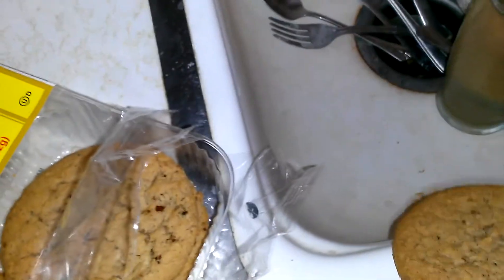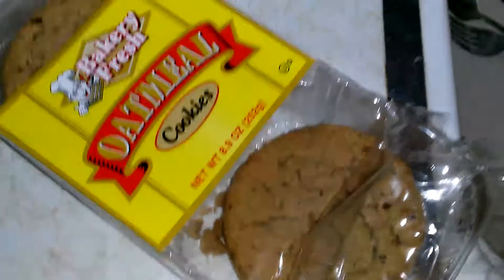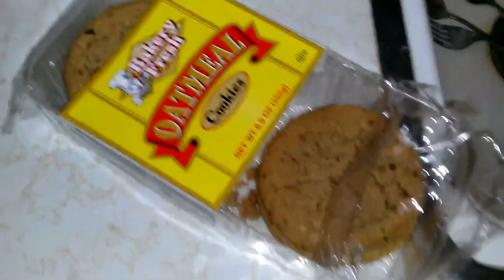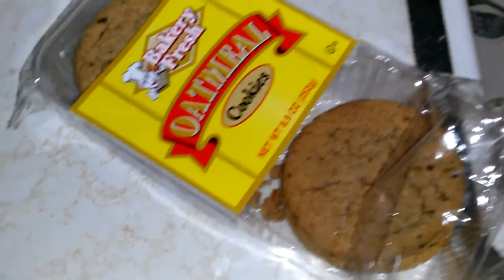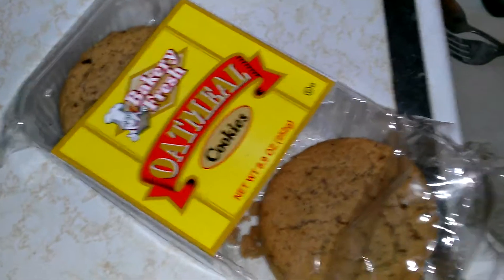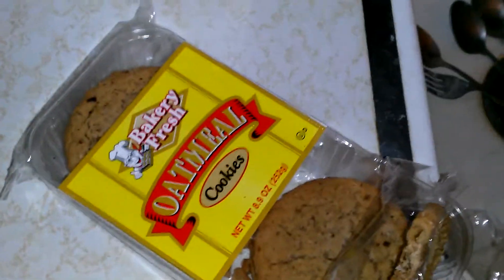These oatmeal ones from Baked Fresh at the dollar store are not really good. I grabbed it and was like, what the heck? They're hard as a rock — they're supposed to be soft, like the chocolate chip ones I did a video on. Oh well.